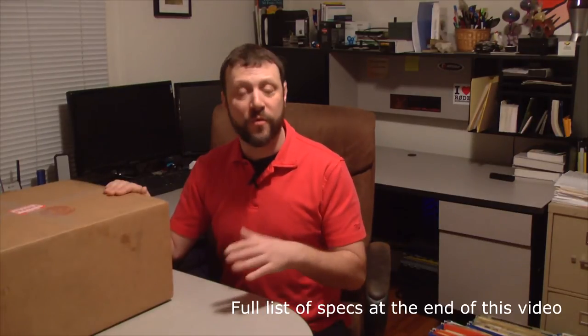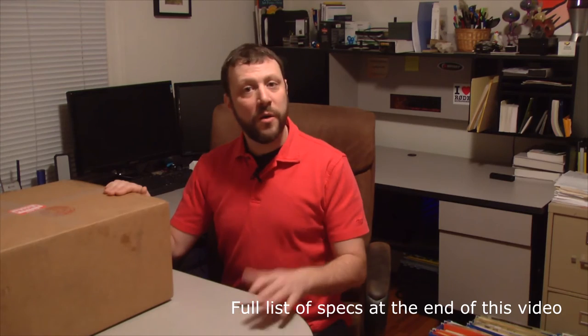MSI has teamed up with DIN Audio in order to provide a very high class of sound. I'm very interested to see what it's going to sound like with a subwoofer built into this laptop. Alright, without further ado, let's open it up.